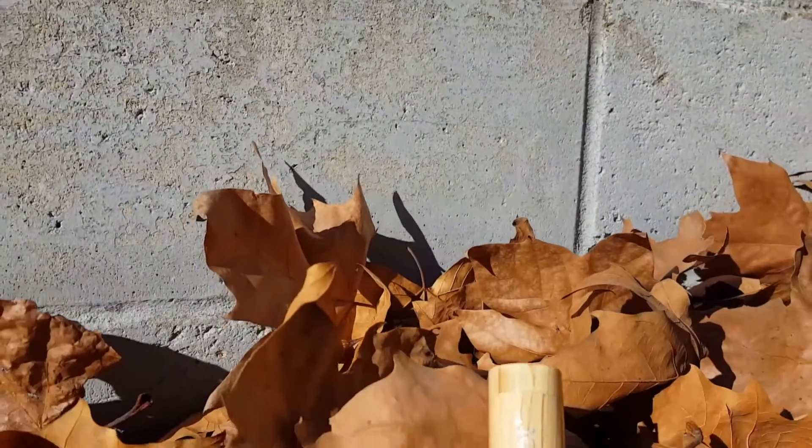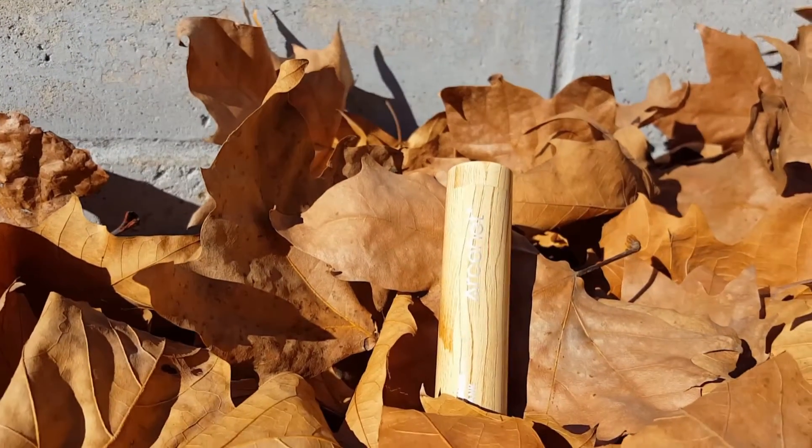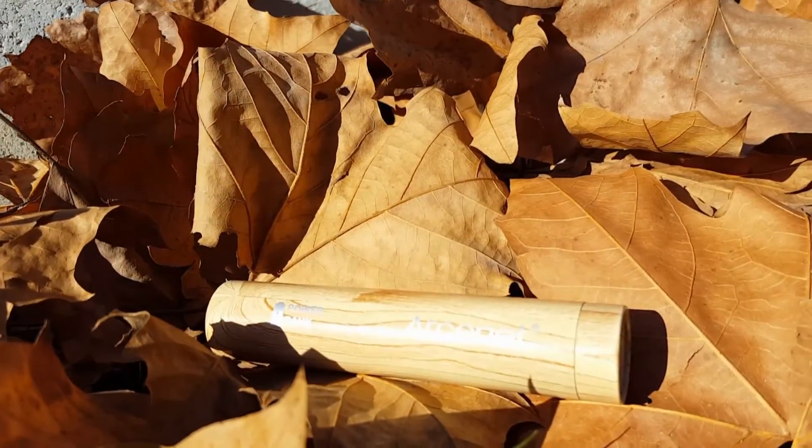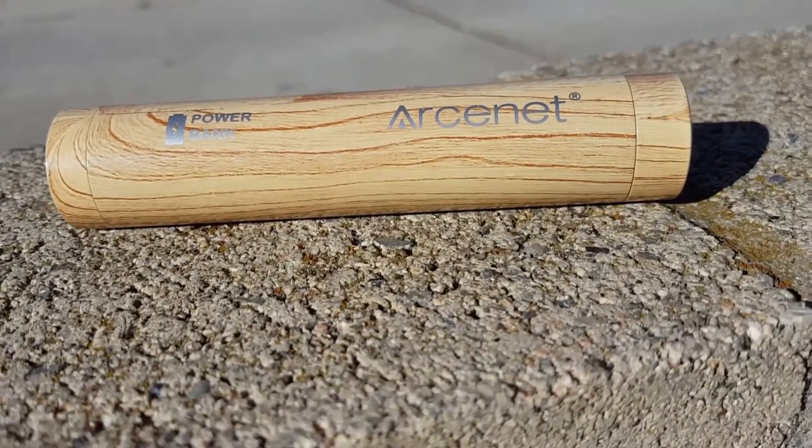What is up guys, Signal Energy Forbidden back with another video. Today it's my official review of the Arxenet 3200 milliamp power bank. Let's get into it.